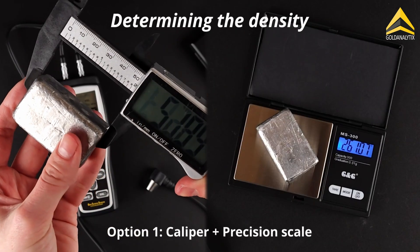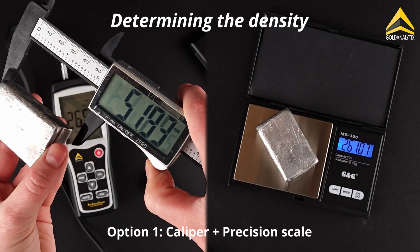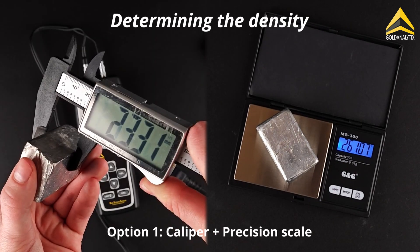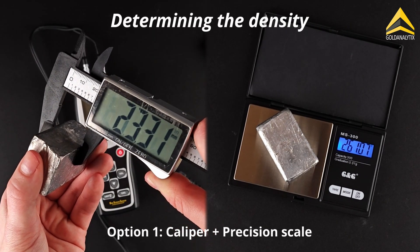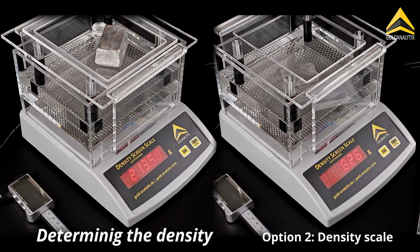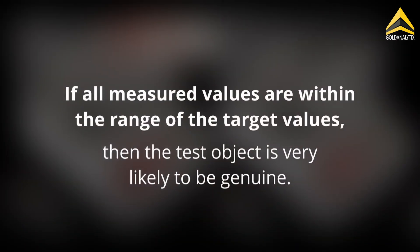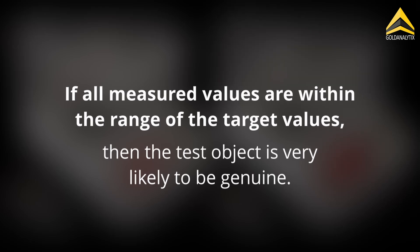We generally recommend determining the density of the test object. To do this, you can use a caliper in combination with a precision balance to approximate the density. However, our density balance, which determines the density using Archimedes' principle, is best suited for determining the density accurately. If all values now match the target values of the test object, then the test object is very likely to be genuine.